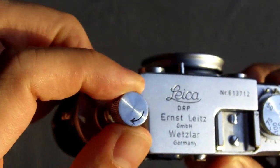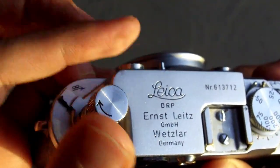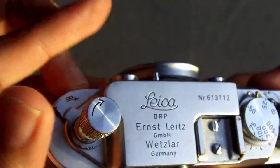The rewind lever is kind of just a simple knob. You pull it up and then you rewind it to the left — pretty simple in design and use.